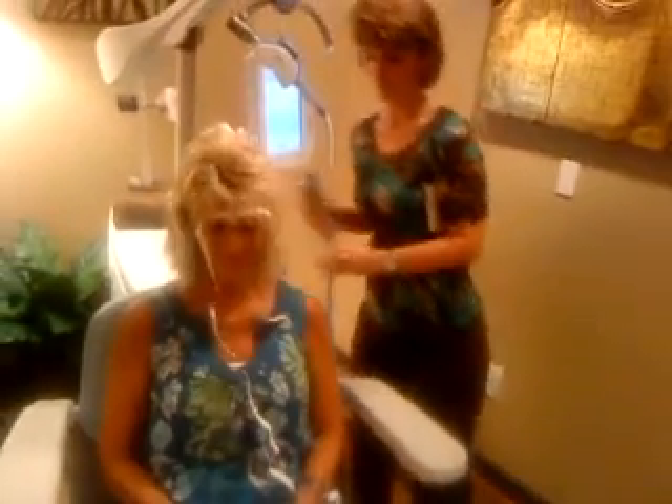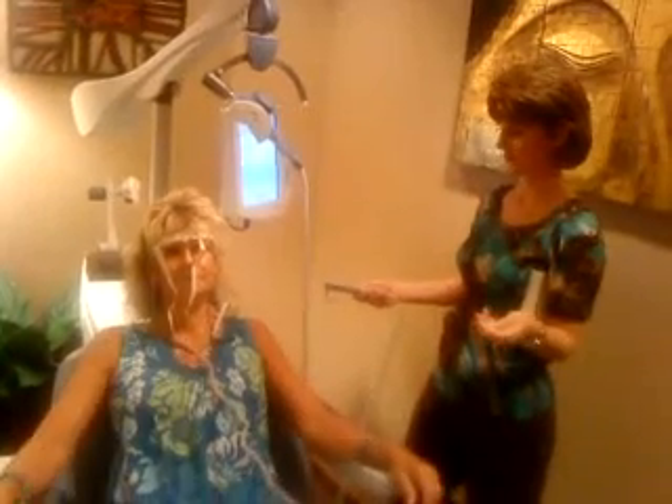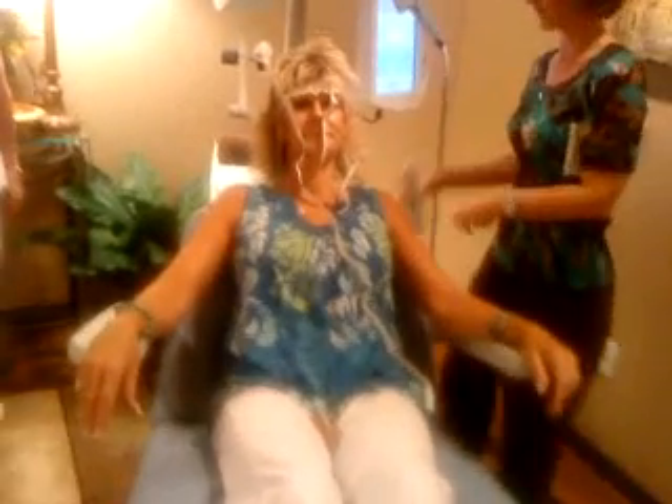We put earplugs in, but I'm not having Roxanna put the earplugs in today. Once we get patients seated comfortably, then we have them go back into treatment position — their legs go up and they're leaning back.